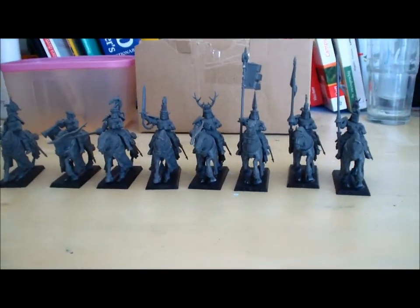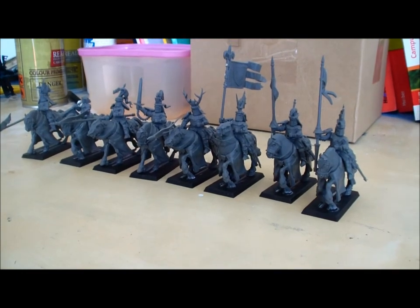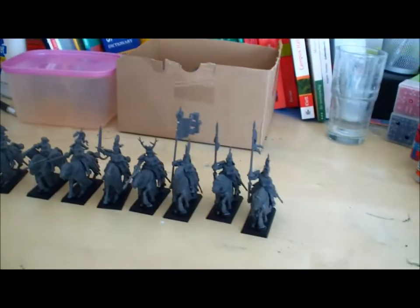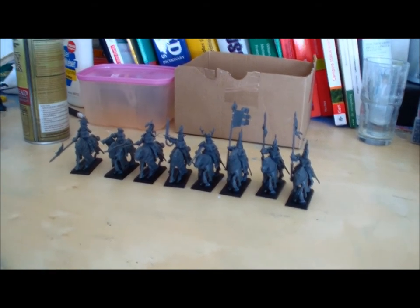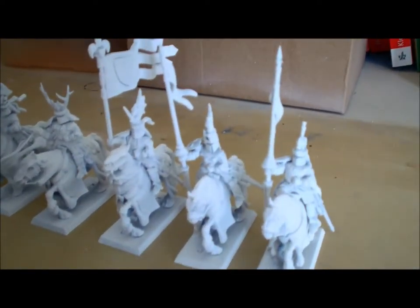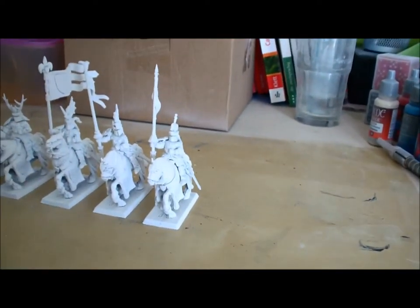I have successfully assembled my knights and I'm really happy with how they turned out — I like the movement and dynamics in their looks. What I'm going to do now is prime them with Army Painter white. After finishing priming I'll grant you another look. So here I am back again after priming my miniatures in white — I used Army Painter regular white on primer, nothing fancy. Let's take a closer look at the miniatures.